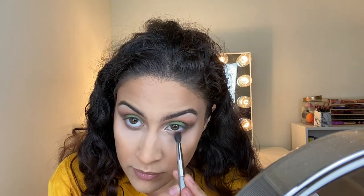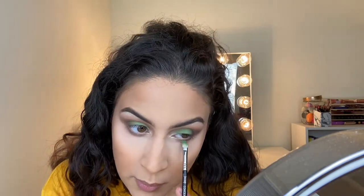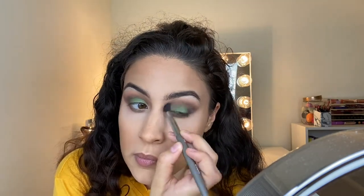Now for the bottom lash line, we're going to grab Spider, which is the deepest matte again. Then we're going to grab the green, Mantis, and put some in the middle. I'm going to go ahead and put on some mascara and a lipstick and be right back.